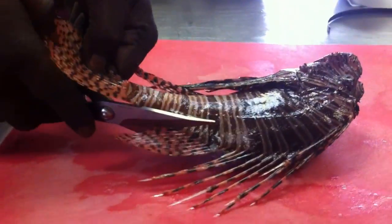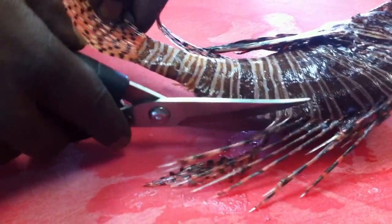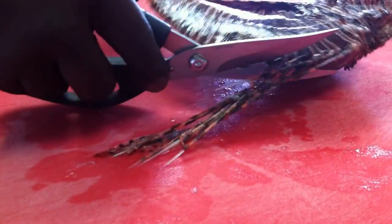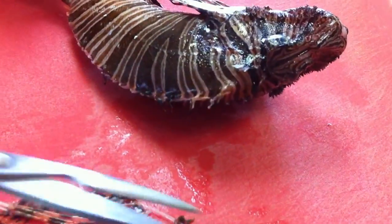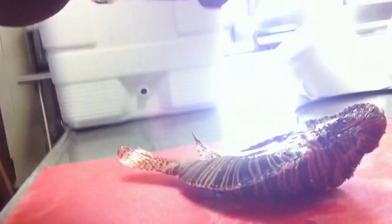So what I do: I take my scissors and I go around the spines very carefully. Take out all of these.